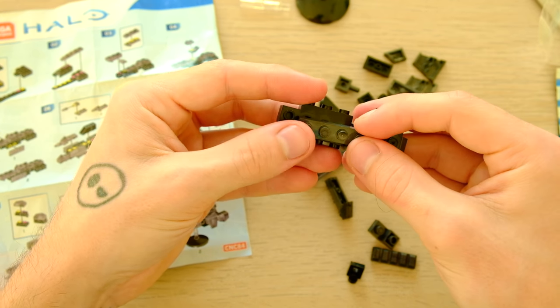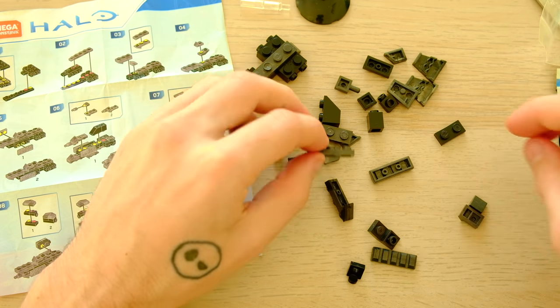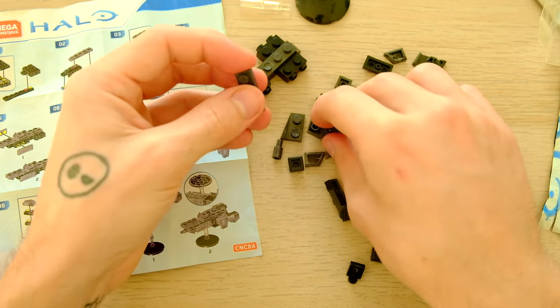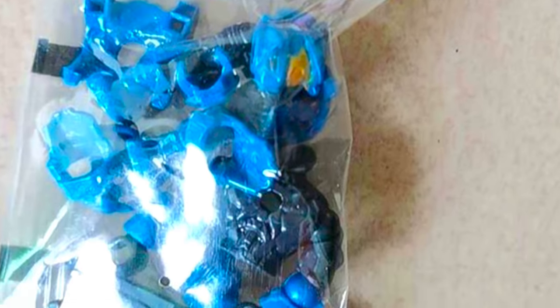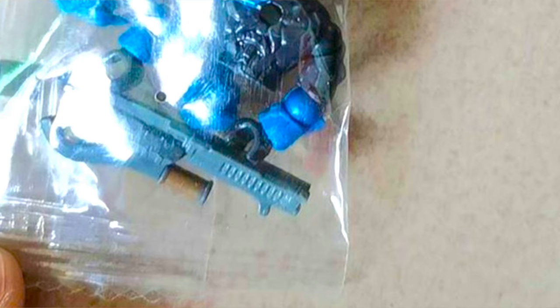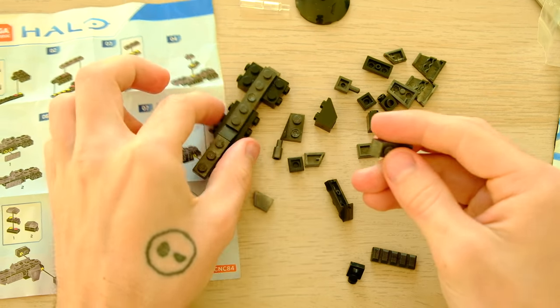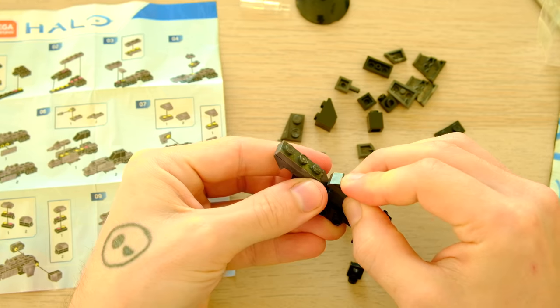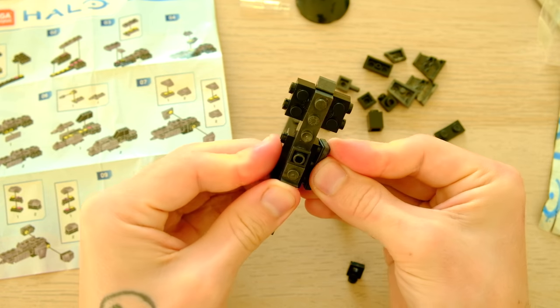Now we're going to jump into the new sets. These are four pictures leaked by BrianMCX. They're all in individual bags, so I imagine they're from sets rather than any kind of blind bag series. That's interesting because sets don't really ever have colored or detailed weaponry, so it's nice to see a painted gun — that's really cool.